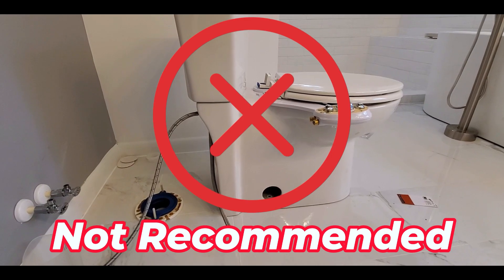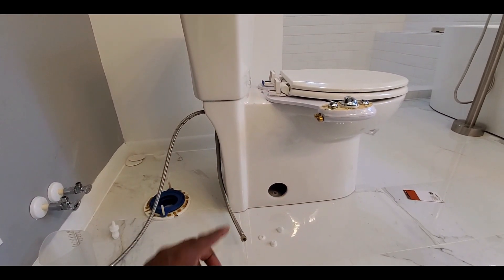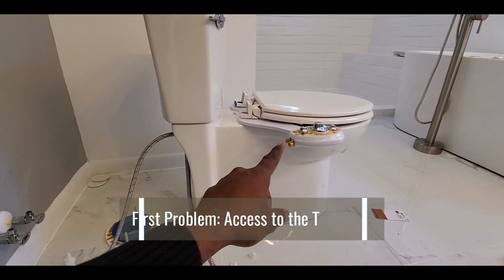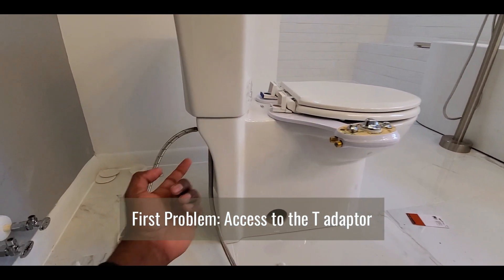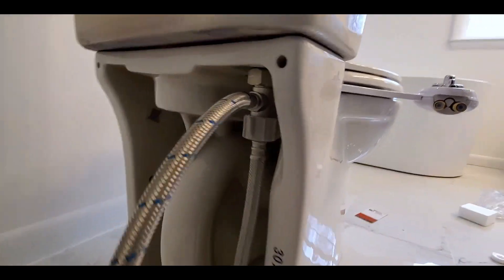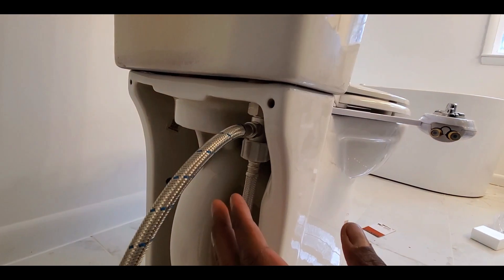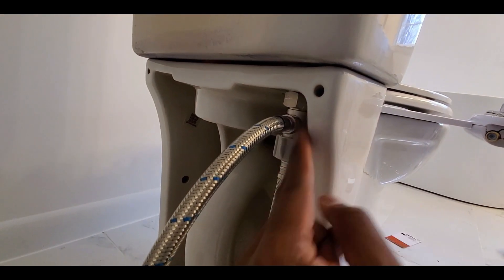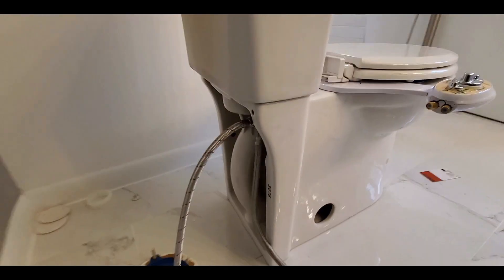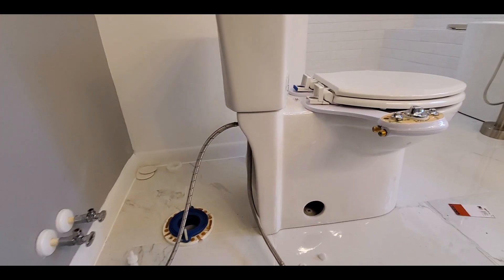Why do they not recommend it? Because you need to take the toilet off the flange in order to do that. First of all, the cold water connection to the bidet comes from the tank connector inside here. It's impossible to access from the wall, so you have to take it back. You take the toilet off and then put the T right here, so you get your cold water connection for the bidet.